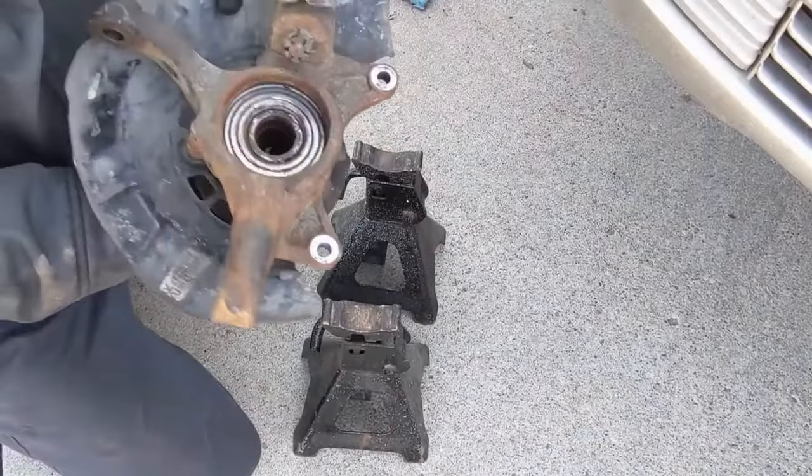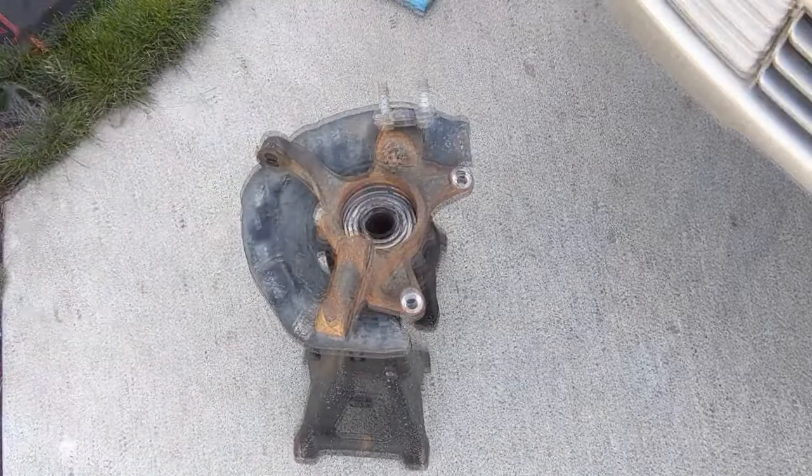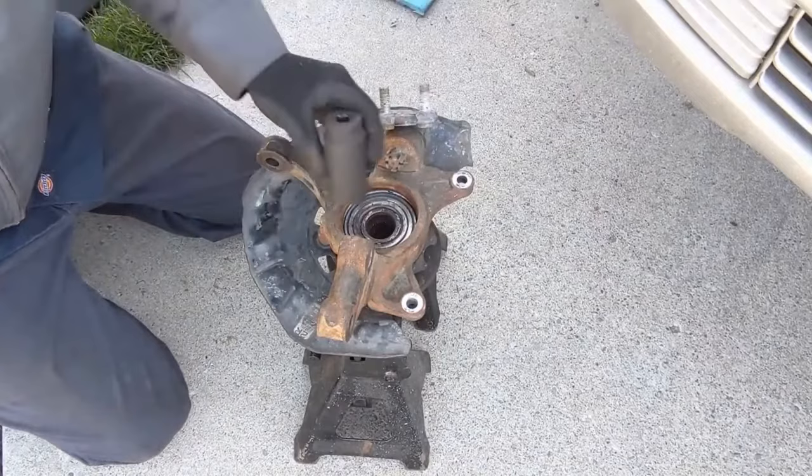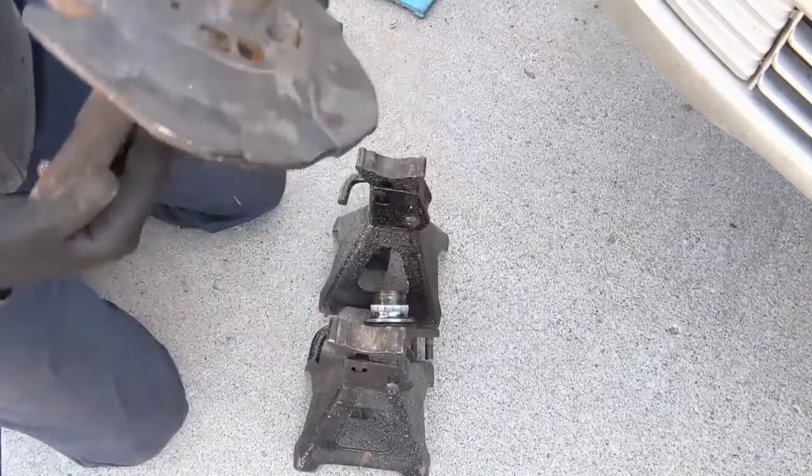Now we want to separate the hub from the bearing. Upside down again, we're just going to prop it on some jack stands to keep it off the ground, and then we're going to drive out that hub. I'm going to use a socket — a 29 millimeter — just going to put it in the center and knock it out.